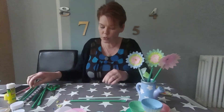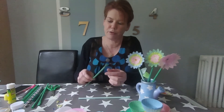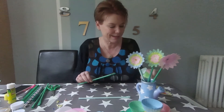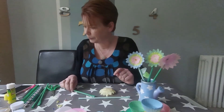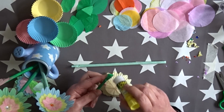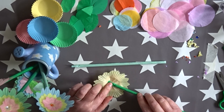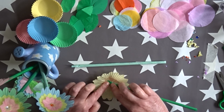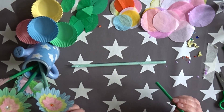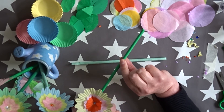Once you've got your straw, you should have a slightly bigger end, a floppy end, because you made it a little bit bigger. So that bit we're going to stick onto the back of our flower. We'll put some glue on that bit and stick it on the back of our flower. There we go — we have our beautiful flower on its straw stalk.